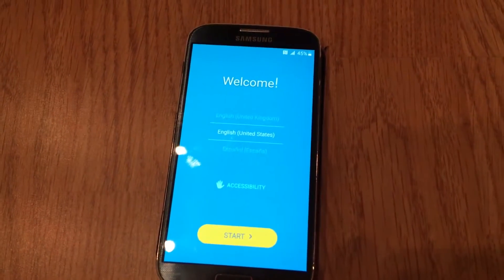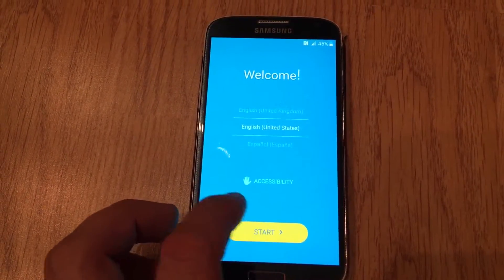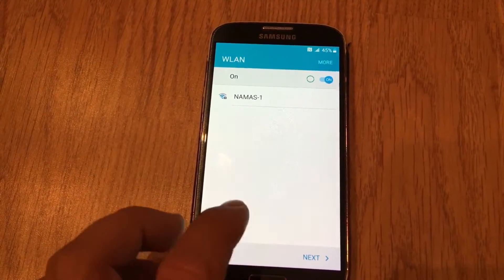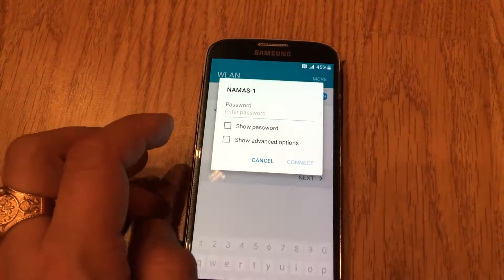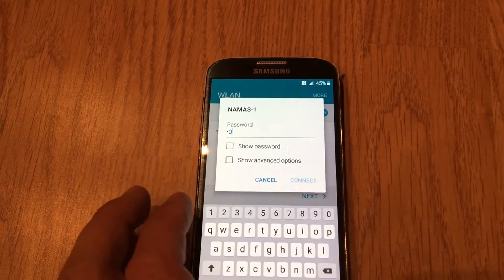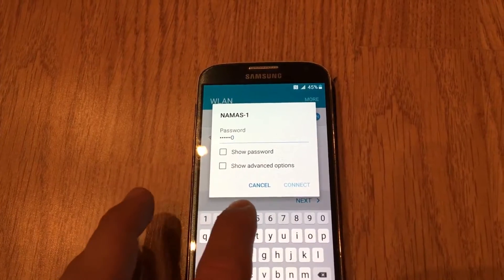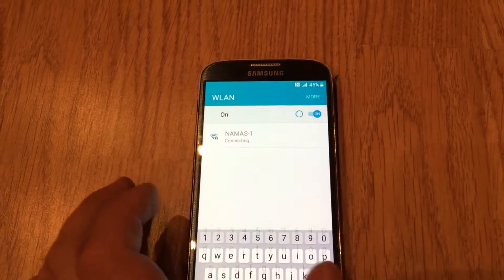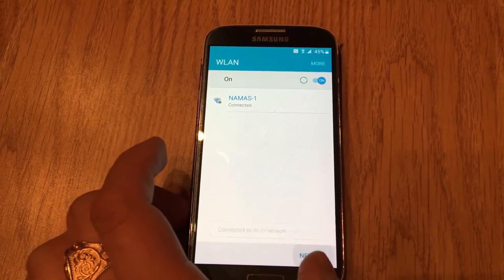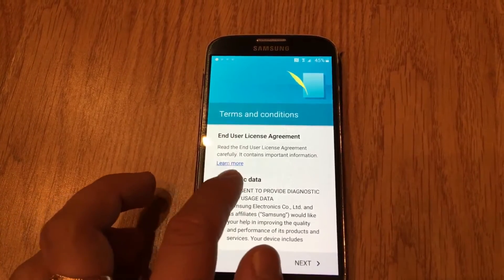We are booting up — that looks great. We have put the SIM card in. Anyway, let's log in to the device over Wi-Fi and proceed. It's working perfectly so far.